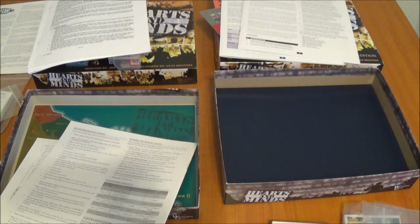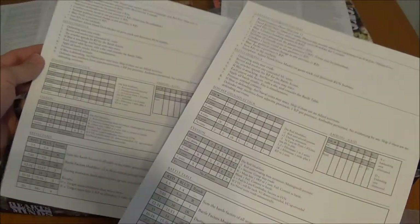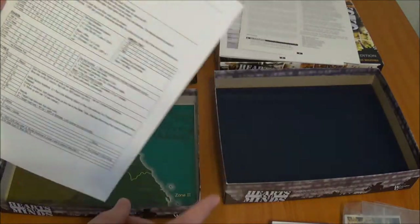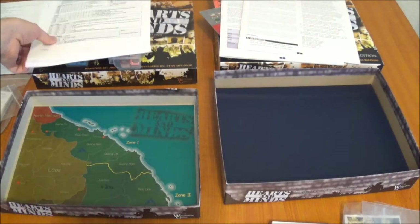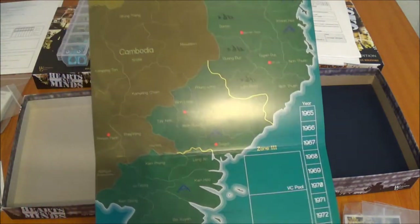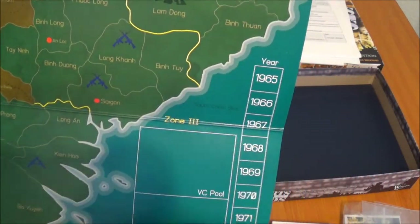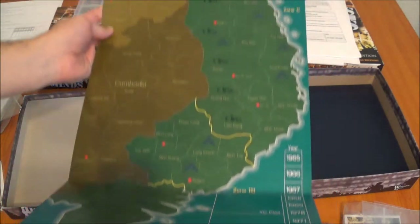Also, what was included in the 1st edition were these sequence of play charts — play aid kind of things. Again, I think there were some differences from there, so I just printed my own. These aren't included in the new edition of the game at all, because they're included on the map. Here's the 1st edition map — a lot of people have an issue with how small it is. It is pretty small, because you'll end up having stacks in here and they kind of stack on top of each other. No charts or anything on it.